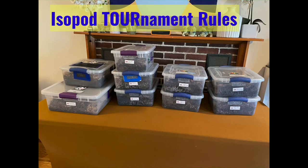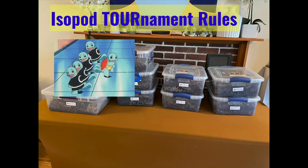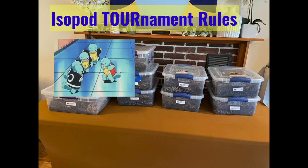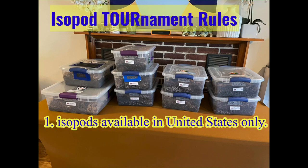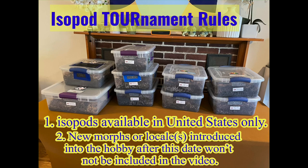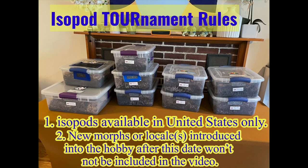Let's set up some rules for this isopod tournament. First, the isopods in my collection are isopods that are for sale or available in the United States only. And number two, new morphs or new locales introduced after this date won't be included in my video.